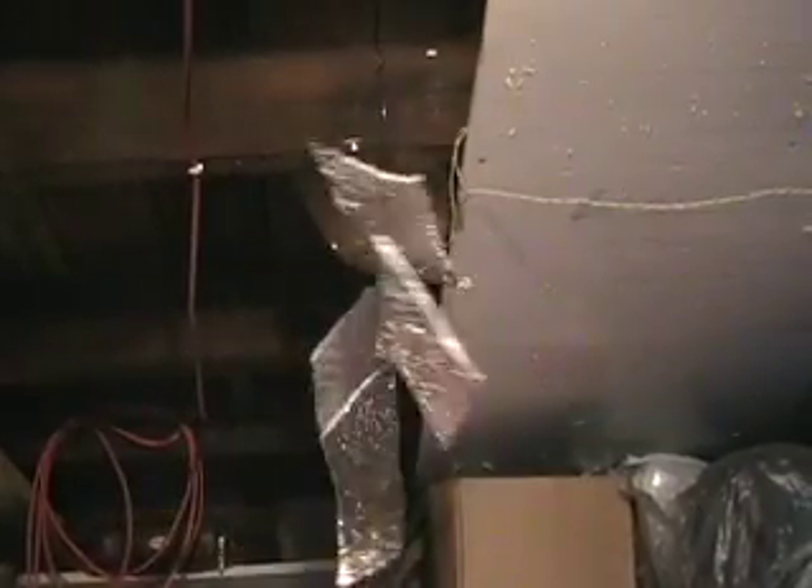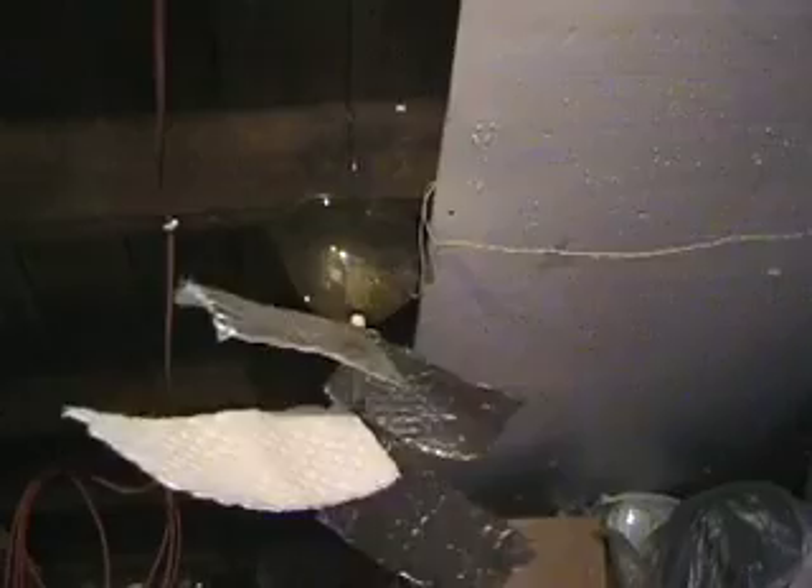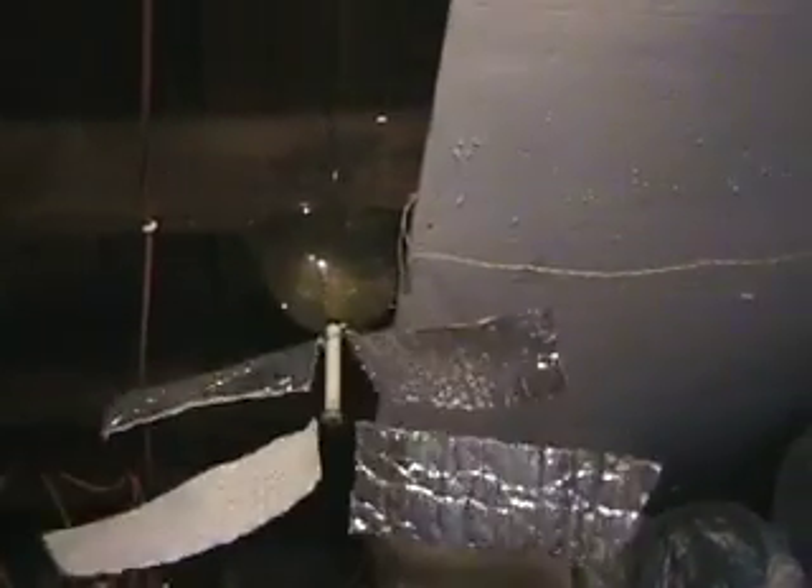Inside my little homemade container, there's three planetary gears connected in series. The little three-volt motor — it's really a one and a half volt, or a one-volt motor — running at three watts.